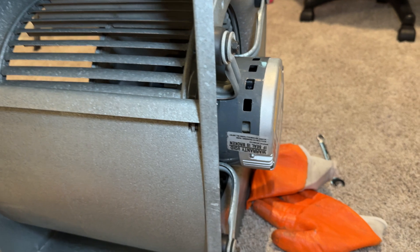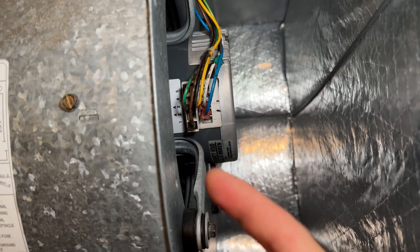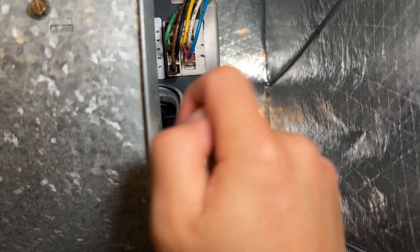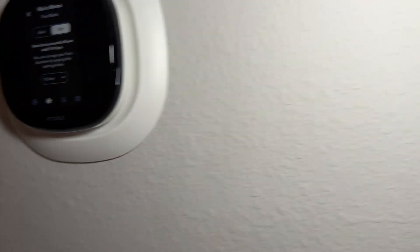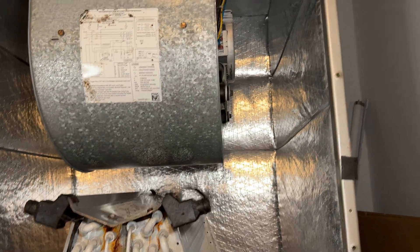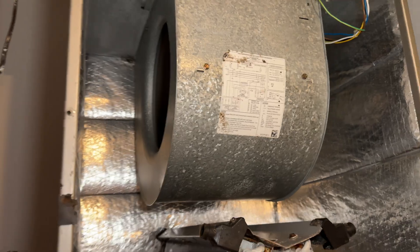Got it back in pretty much the same position it was before. One thing I did — kind of inadvertently — was clock the motor connector down about 9 degrees so that any condensation that builds up inside the connector will drip out, since this area is subject to a lot of condensation. If it's on the top or side, the condensation might not drain. The ecobee's back on — we turned the fan on, it starts right up, spinning, running with no noises or balance issues. Looks like it's running at full speed. We're good.